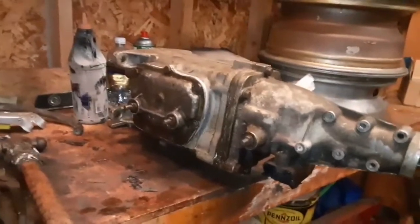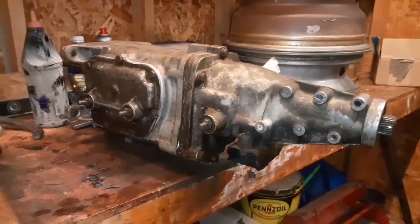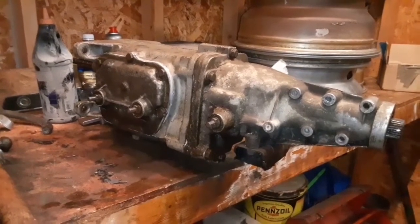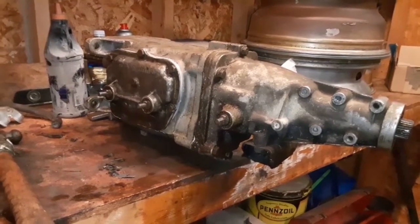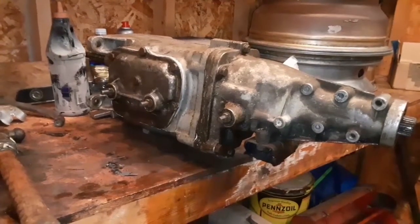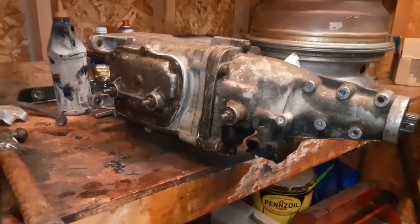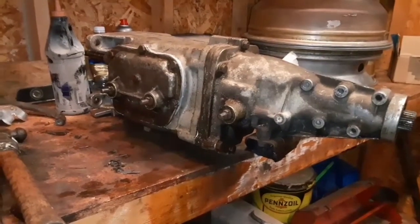To me, the transmission needed to be a four-speed — I like them better. If something happens with a Muncie, let's say the shifter messes up or the clutch won't release, if something happens you can more than likely shut the car off, get underneath it, and 'Days of Thunder' it into like third gear, crank it back up, and drive home. You can't do that with a Turbo 400.